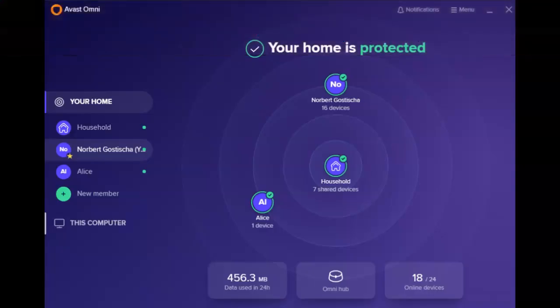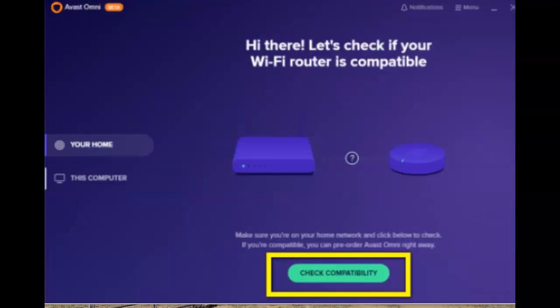The process starts by installing the software portion. Once it's been installed, you'll be greeted with the following screen. This checks to make sure that your router is compatible with the hardware part of Avast Omni. If this passes, you'll then be asked to fill out an order form for the hardware. If you fail, you will still have the software portion, but of course that's only half of what will protect you once Omni has been installed.